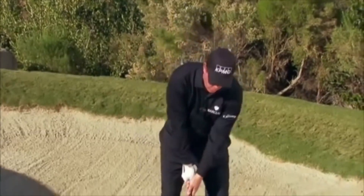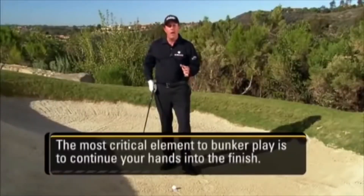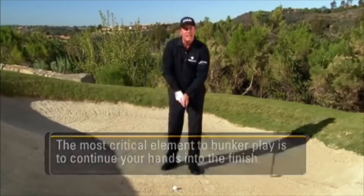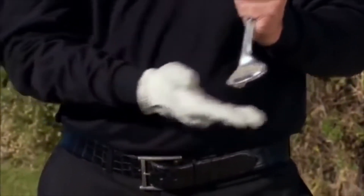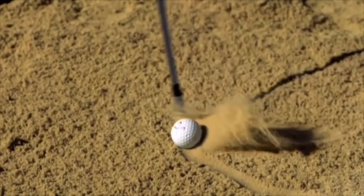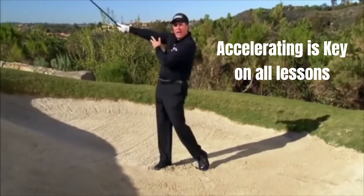It doesn't matter at what angle you hit into the sand — what matters is that you continue the motion through the shot, and you'll find the right spot to get the ball out. Break your wrists early — the hinge and hold. Look how high up into the finish my hands are. That's what's important in bunker play. The most critical element is to continue your hands into the finish, just like putting, just like chipping. We cannot stop our hands — we need to keep the leading edge and the bounce consistent as long as possible.